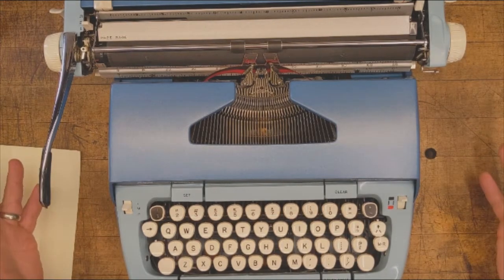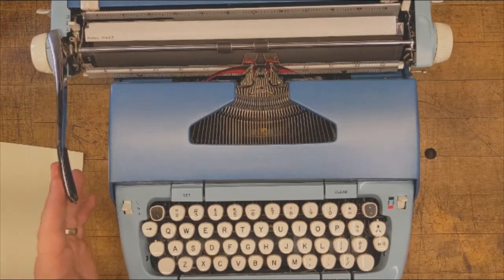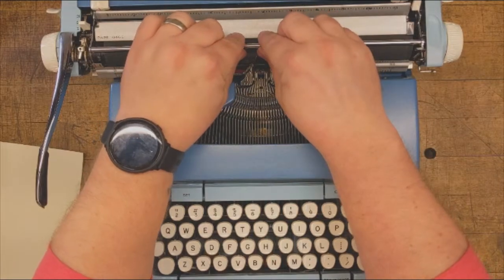First, take a moment to look at the keys. Most of this layout should be familiar to you. The top row contains numbers and special characters, and the bottom row houses the space bar.